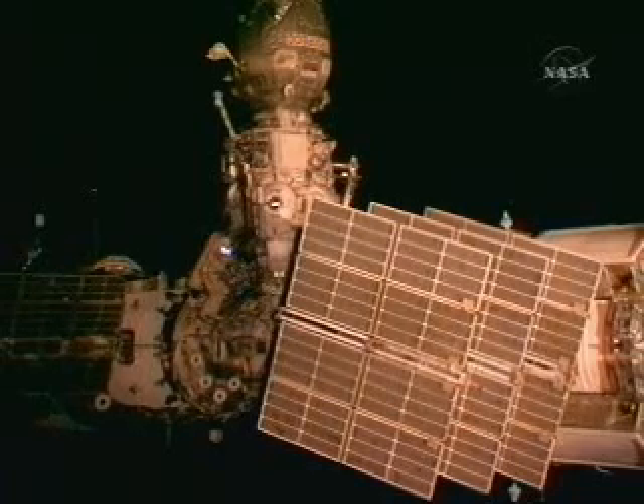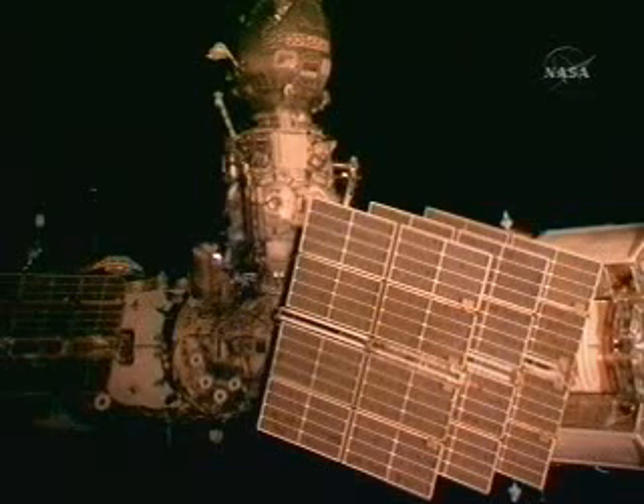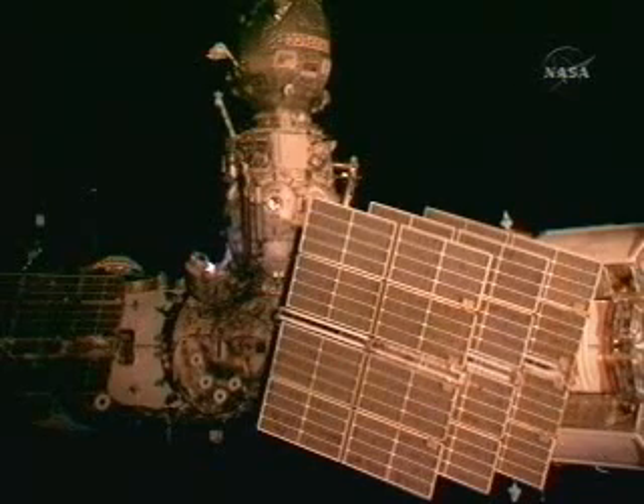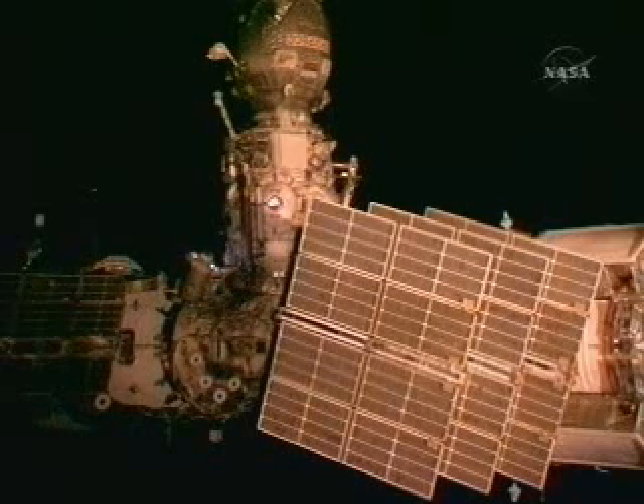This is Mission Control Houston. Padalka and Barrett are now moving down in the center of your screen towards what's called the PAHO. This is part of the Zvezda service module that the actual Pirs docking compartment is mated to. At the top of your screen you can see the Progress 33; in the middle is the Pirs docking compartment. Down below that is this PAHO. This will be the first area of focus today as Padalka and Barrett install the first set of these antennas.